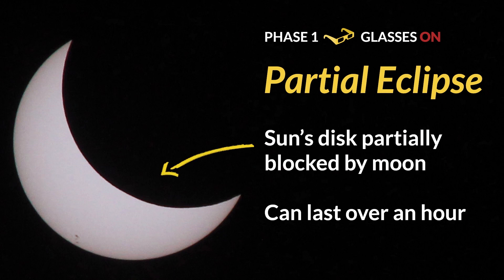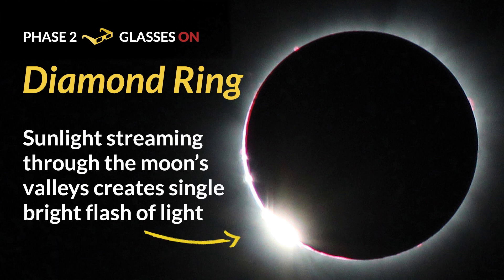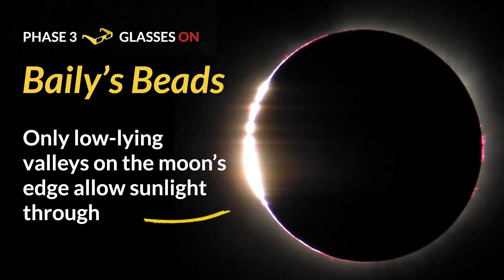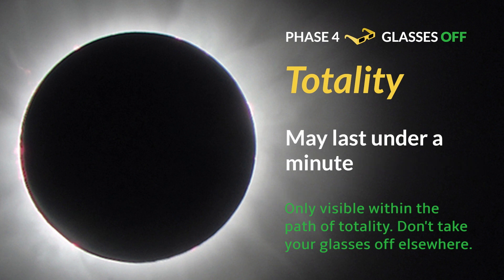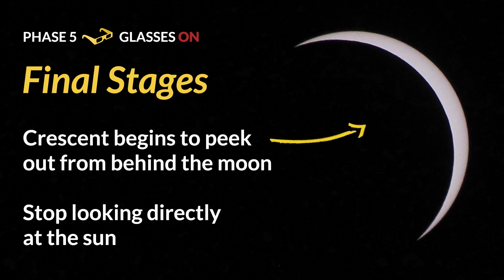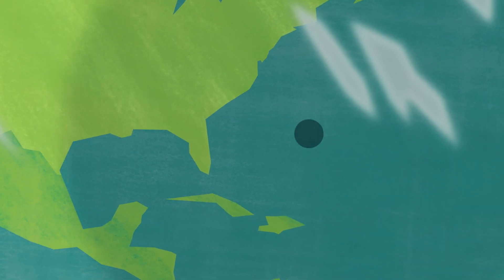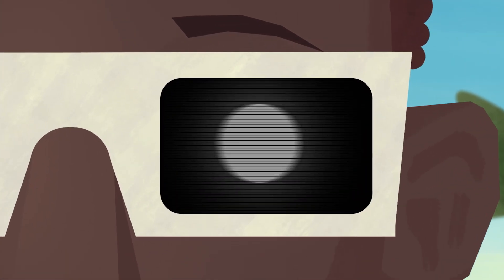It's about an hour and a half of the moon moving in front of the sun — from first contact to when it's completely covering it. Depending on where you are, for this eclipse it'll be about two minutes of it completely covering the sun, if you're in the complete coverage path, which goes from the coast of Oregon through South Carolina. During the total eclipse, you'd want to remove the filter at that point, and you can also take your glasses off.